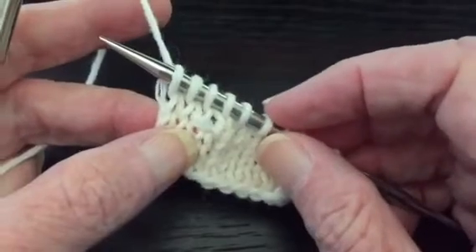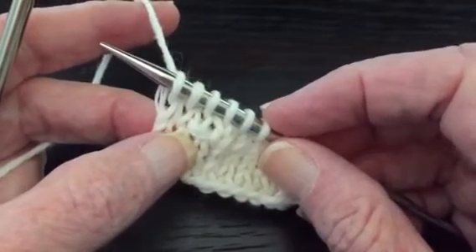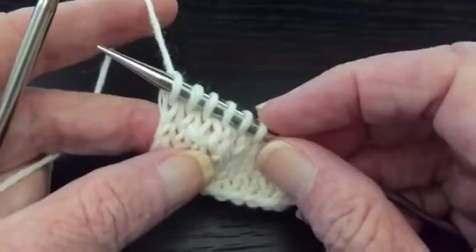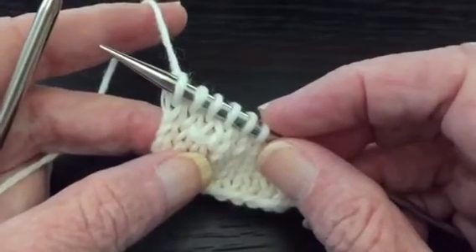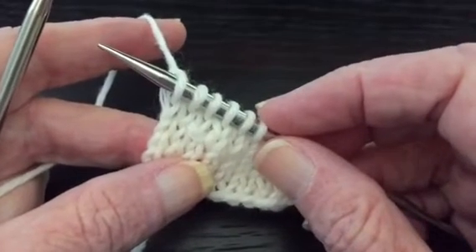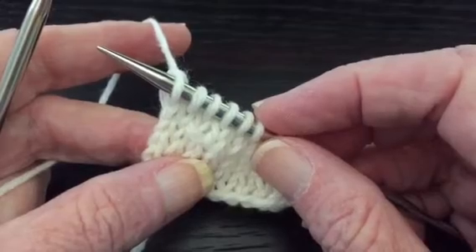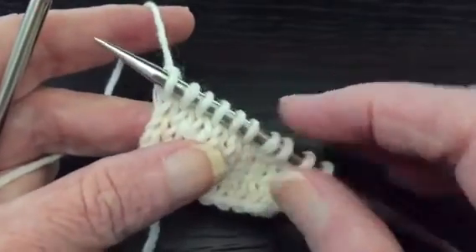In garter stitch or seed stitch, that wrap will not show and you can just leave it there. In stockinette stitch you would want to conceal it, and we're going to do that in the next video. I have a whole series of videos on short row turns — be sure to check them out, listed in the top right corner of this video. Happy knitting!